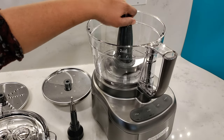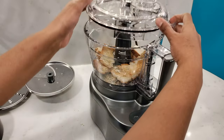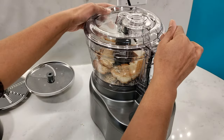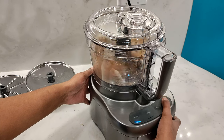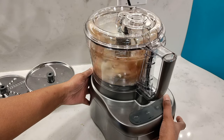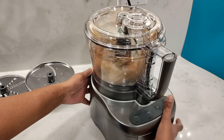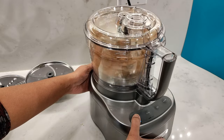It comes with a large chopping and mixing blade. I'll put a few pieces of toasted bread in here and use the pulse button first just to chop it up roughly, then press the high button to run it continuously and prepare some bread crumbs.